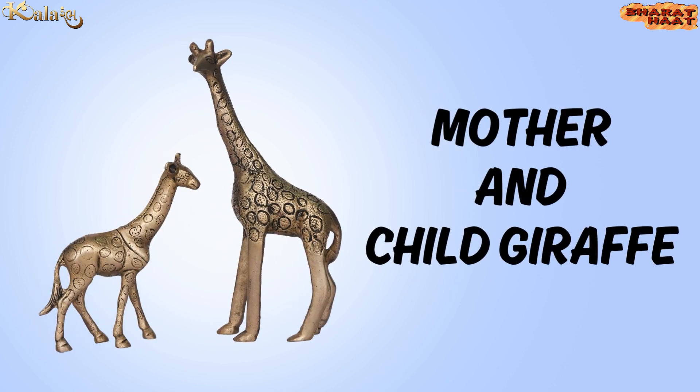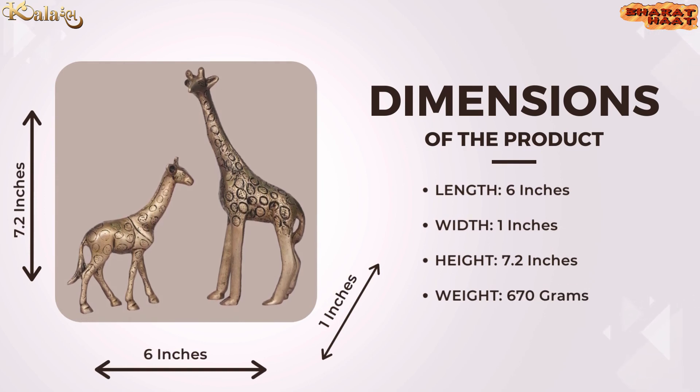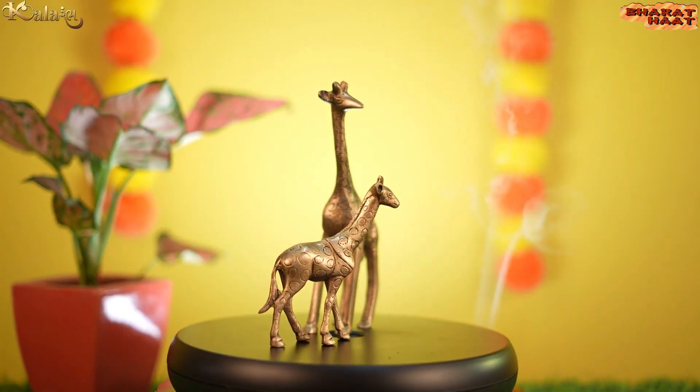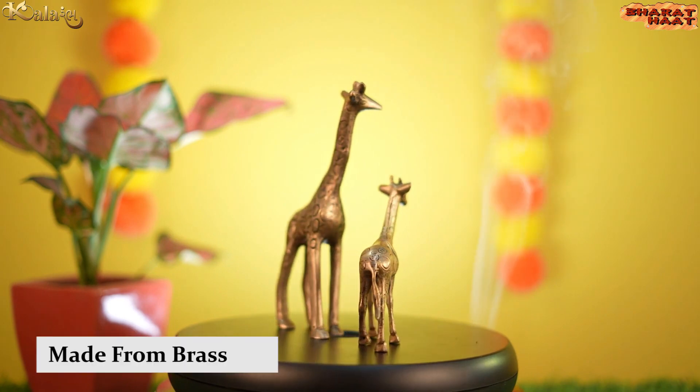Kalarambh brings you a pure brass mother and child giraffe showpiece. The size of the product is 6 by 1 by 7.2 inches, and the weight is 670 grams. Ideal for home and office use. Made from golden brass.